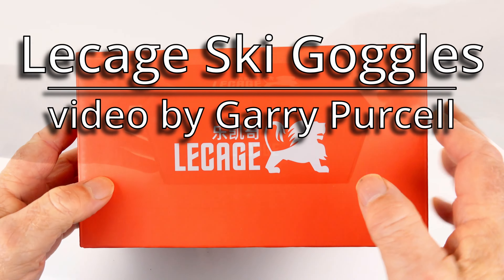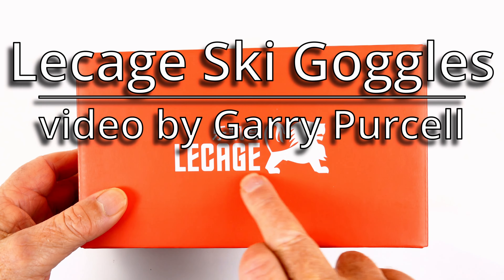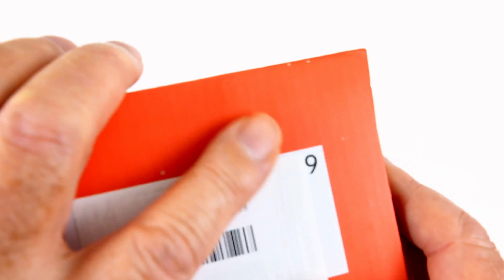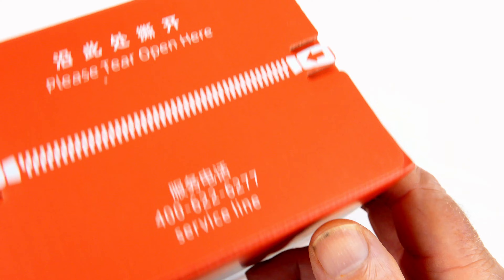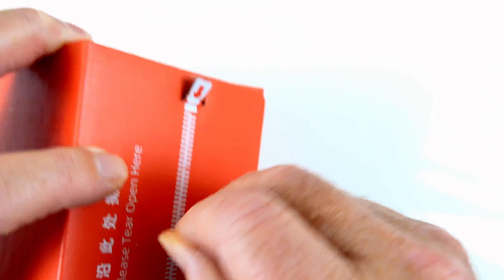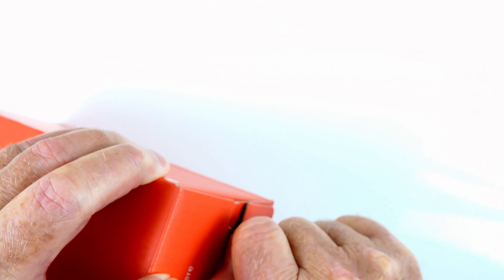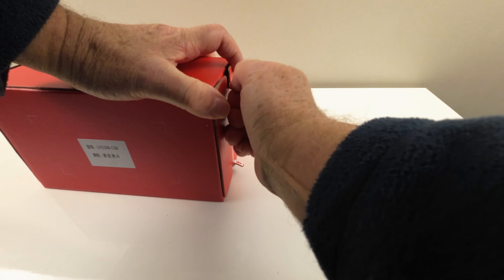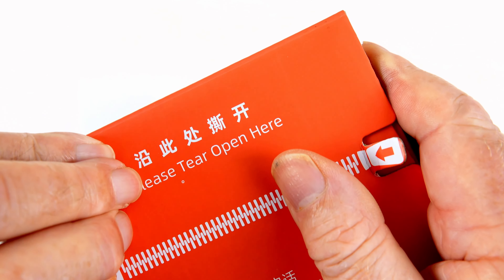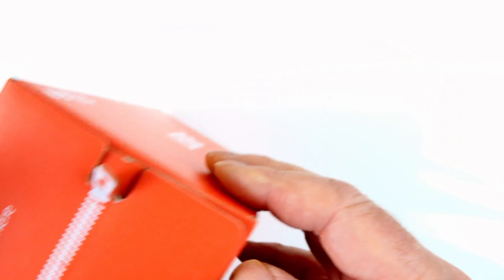Good day! Today we're looking at this — it's a Lecage. Not a lot to look at on the box, so we'll have to open it. There's a zipper here — oh, strength! That is tight, I can't pull that.